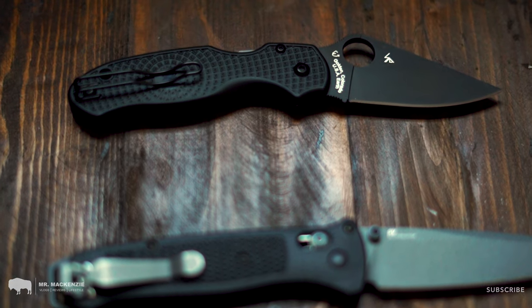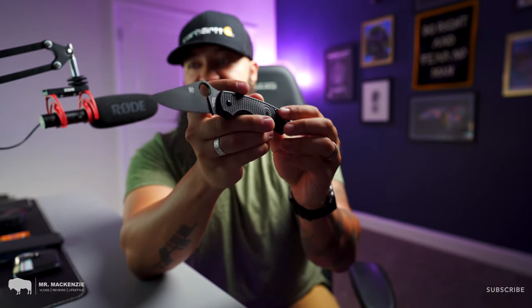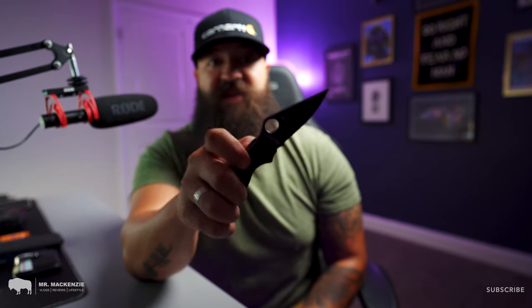The second knife that I carry, and the one I've been carrying a lot lately, is the Spyderco Para 3 Lightweight. This has some lightweight scales on it with a really nice grip texture. It's got that big spydie hole, it's super fun to play with, incredibly lightweight, and really easy to use.